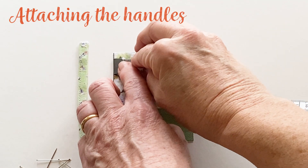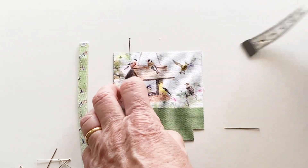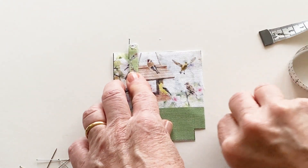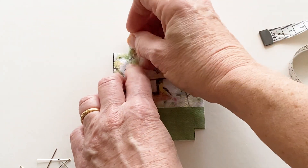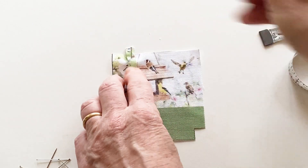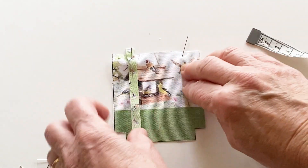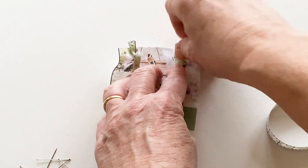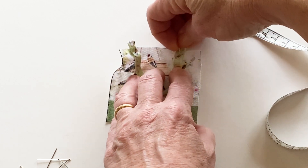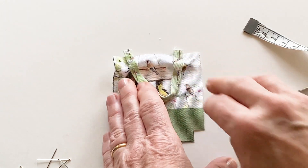Measure 1.5cm in from the left hand side of the bag charm front and mark with a pin. Take one handle and pin one short end right sides facing to the bag charm front so that its outer edge lines up with the pin and its top edge extends 1cm above to make it more secure. Measure 1.5cm from the right hand side and pin the other end of the handle in place in the same way. Tack the ends of the handle in place, then repeat this with the other handle and bag charm back.